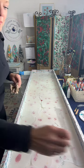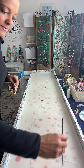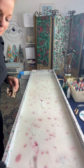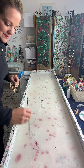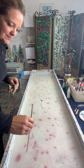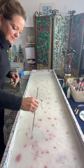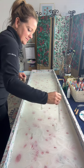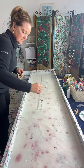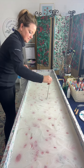This is Jen. She is an Ebru artist. Ebru is the ancient Turkish art form of water marbling. What Jen is doing is she's dropping acrylic paints on top of the water. That water is thickened with carrageenan, which is a seaweed extract. So it's like the consistency of liquid soap. It helps the paints stay up on top of the water. It allows Jen to create a design. She's going to drop some more paints here in a second.